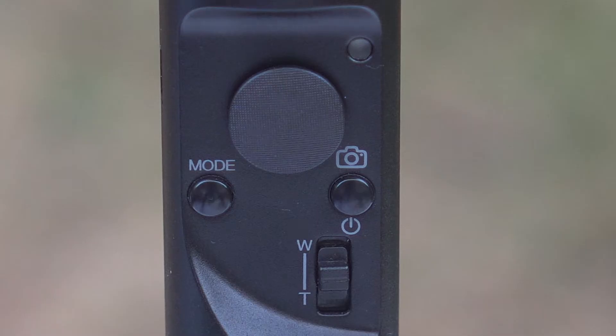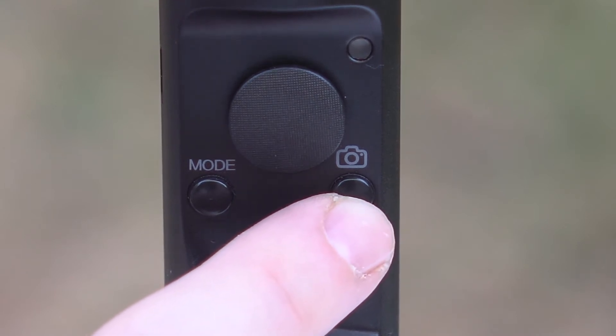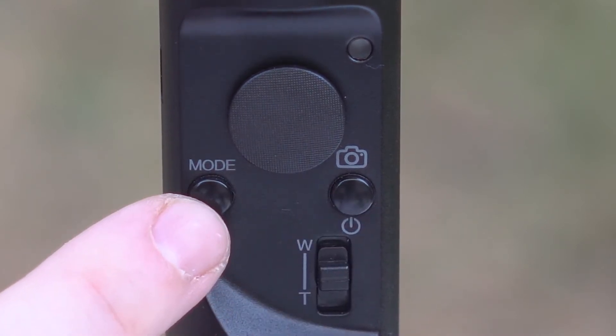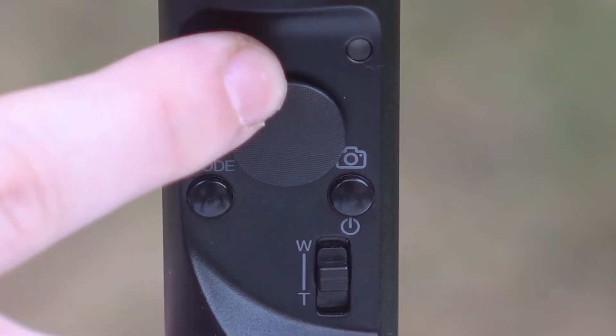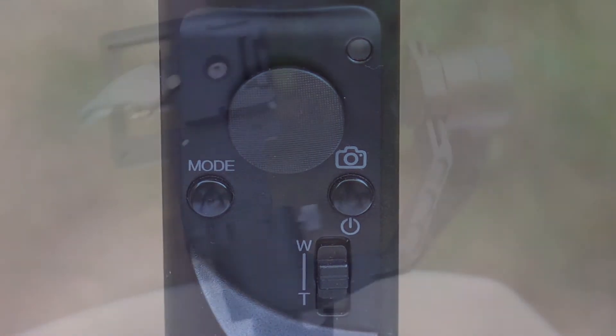On the handle of the gimbal you have the on/off and camera button, a mode button, a joystick, and a zoom switch for supported cameras and lenses, which does require a special Zhiyun cable that we did not have at the time of this review.